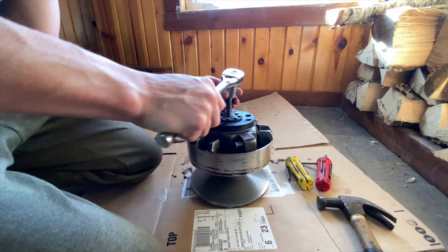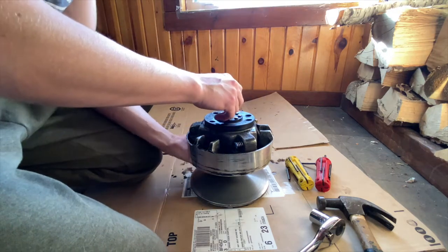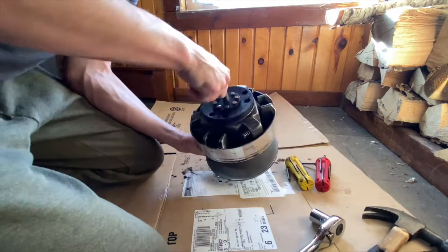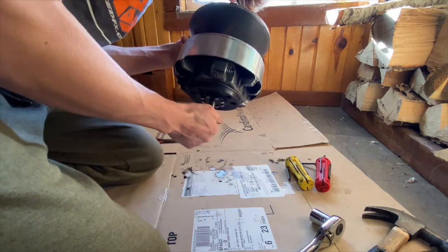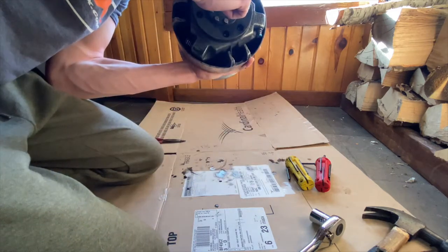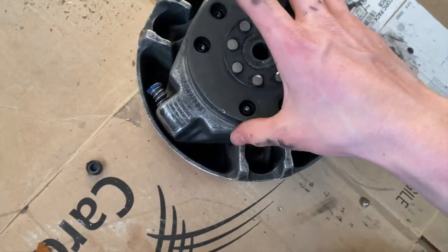Just to let you know, that part where you pop the clutch off can take a couple tries. It took me multiple tries and I ended up having my dad hold the clutch so I could get a really good turn on that bolt, so you might have to redo the Teflon tape multiple times. For the next part: use that same bolt, screw it into the clutch with the threads all the way in, hold it in the air, and give it a good hit on the bolt — use a bigger handheld sledgehammer — and it should separate.